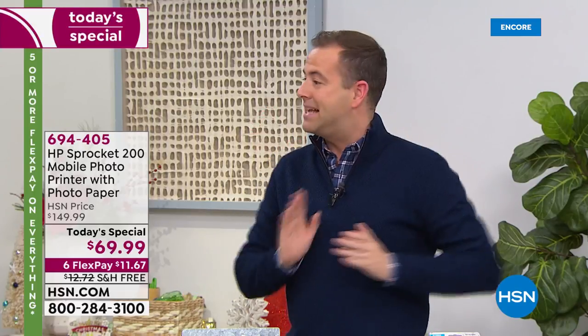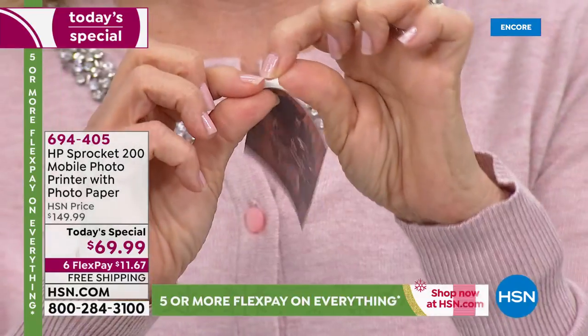It's on six FlexPay — not five, six. And it's free shipping and handling. So whatever's going on tonight, it's in your favor for sure.